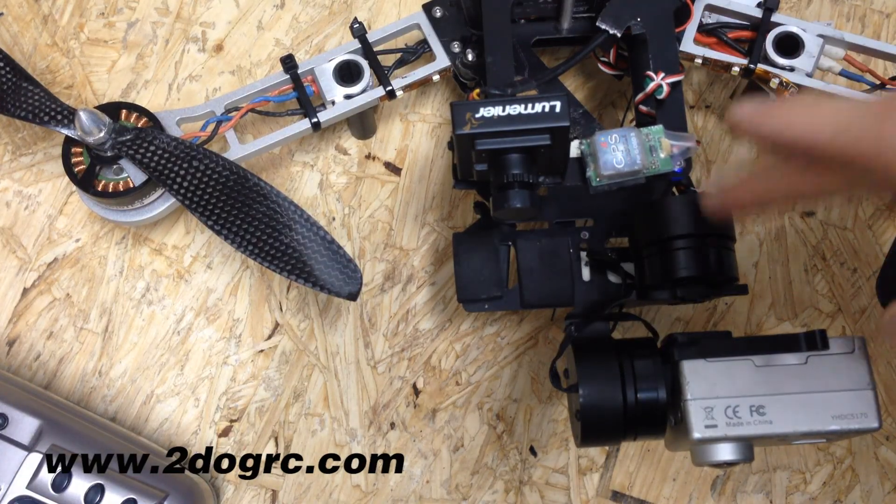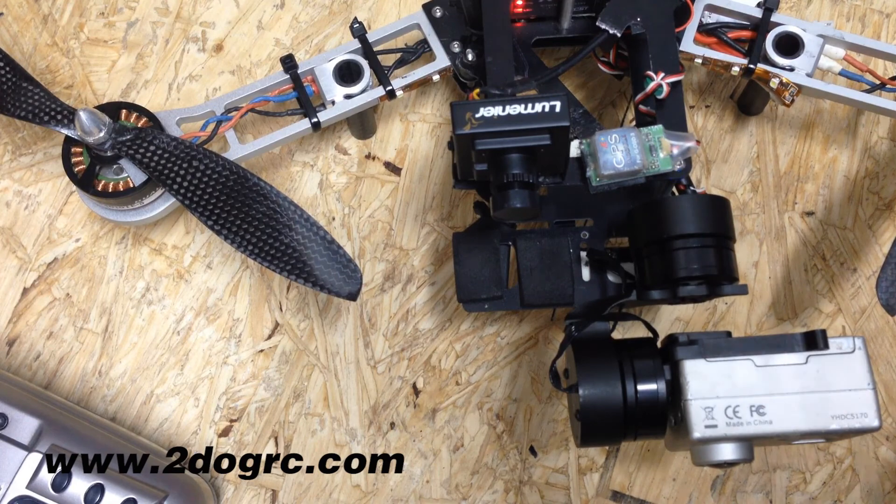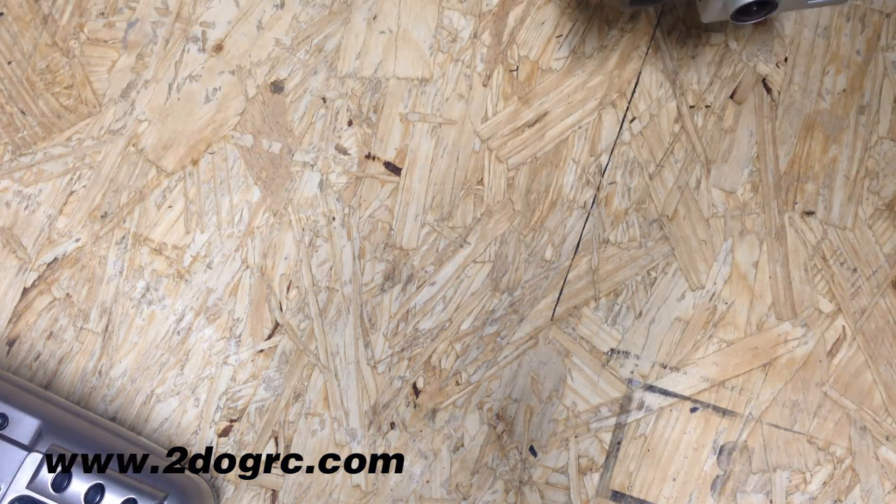Well, thank you. And if you're interested in getting one of these gimbals, we have them at twodogrc.com. Thank you.